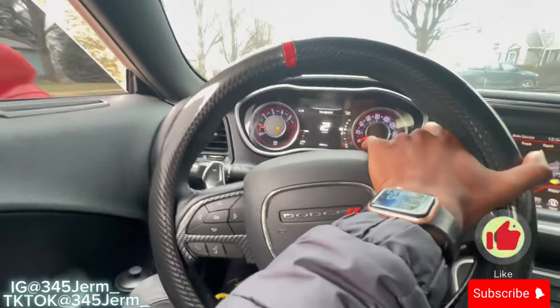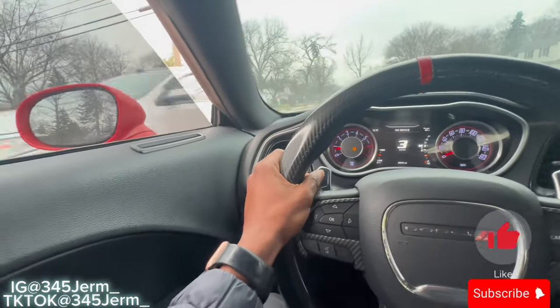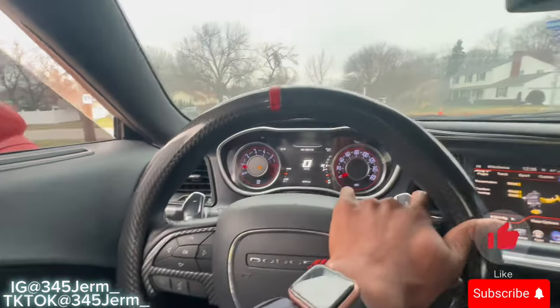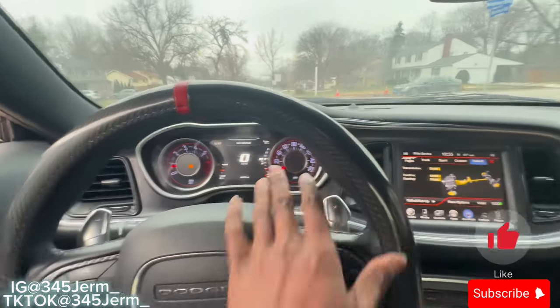So downshift at like 2,500 to 1,500 RPMs as well. To summarize: upshift at 3,500 to 4,500 RPMs — that's the latest I would go. Downshift wise, 2,500 to 1,500 RPMs — keep that in mind. I might be wrong too because I'm also a beginner, but this is based off the experience from my car specifically. If I'm wrong, break it down in the comment section below.